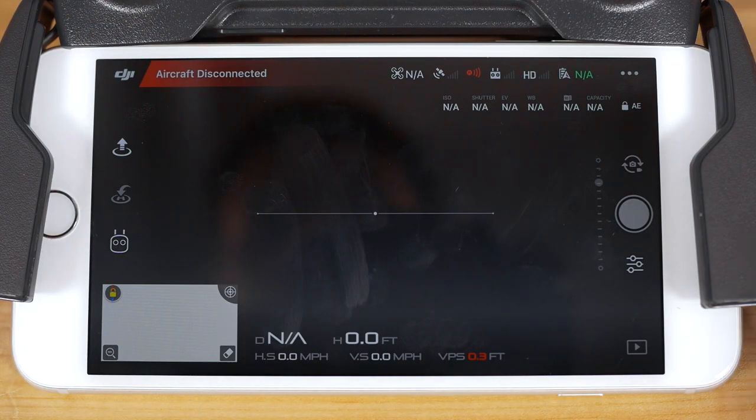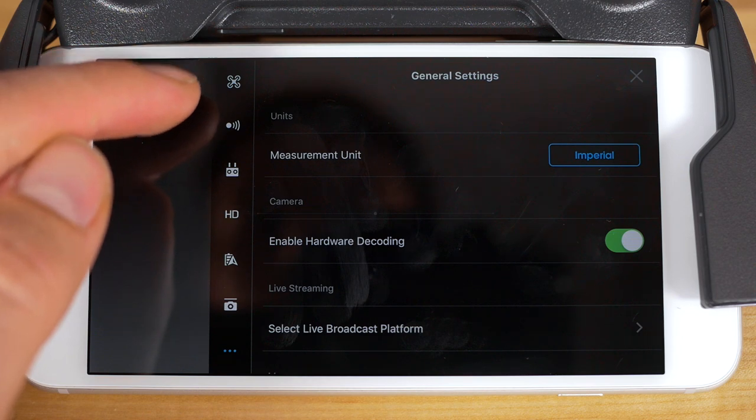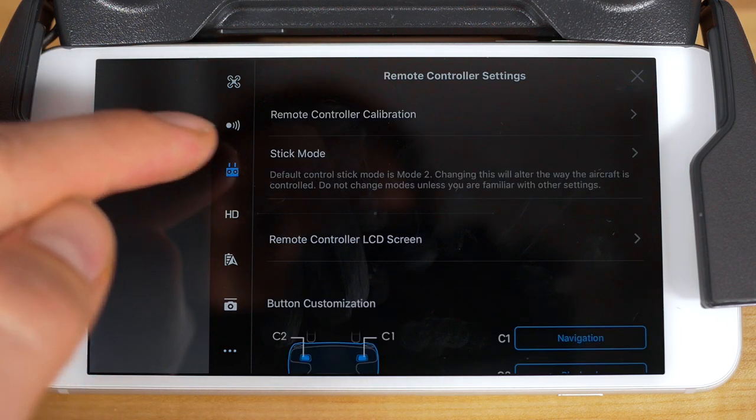To get started, tap the icon with three dots in the top right-hand corner of your camera view to access the general settings. Now, in the left-hand navigation that appears, tap on the third icon down from the top to enter the remote controller settings.